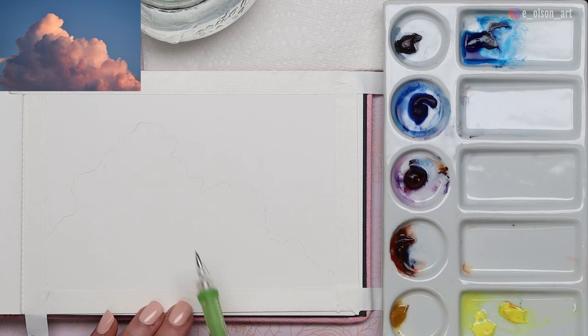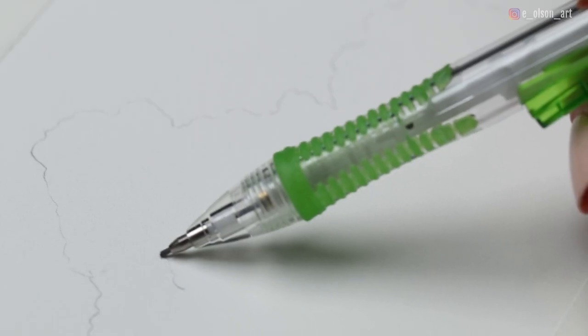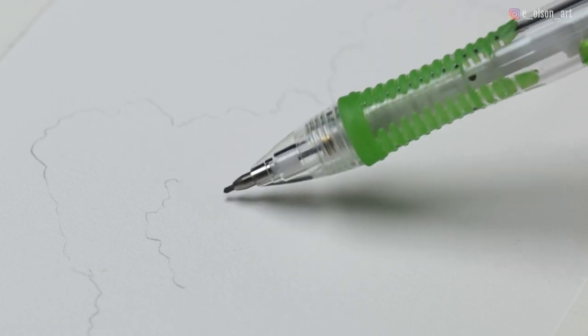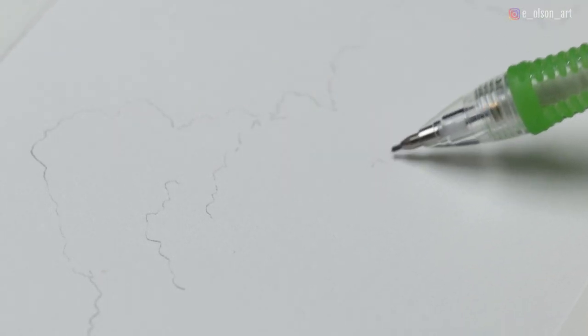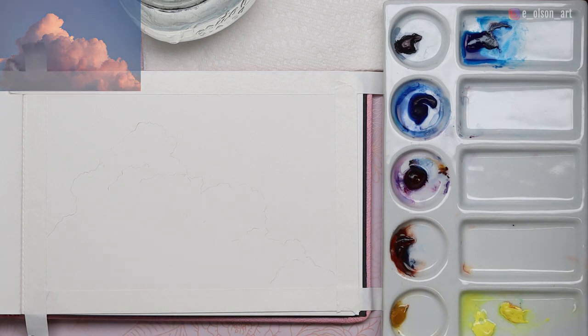So there's the general shape — it's really light, I apologize if it's hard to see. And then I'm going to sketch right over here where this other darker cloud shape overlaps the lighter one. You just need to give yourself a little bit of guidance for when you add the paint, just to know generally where you're going to be placing your lights and your darks and your different colors. So that's pretty much it for the sketch.